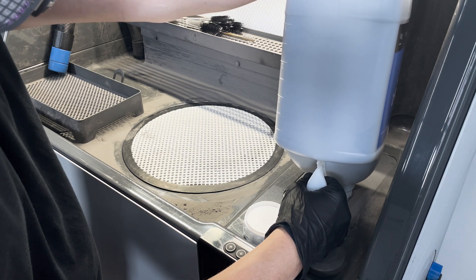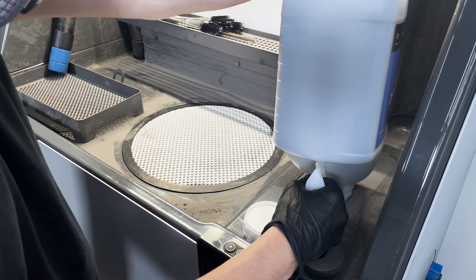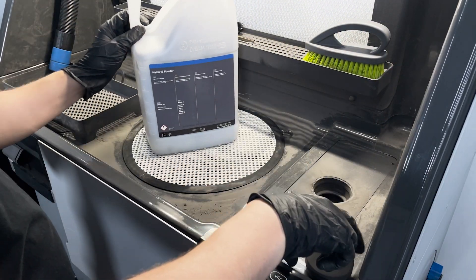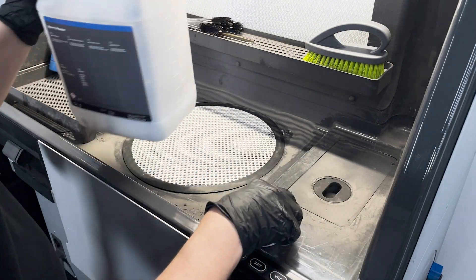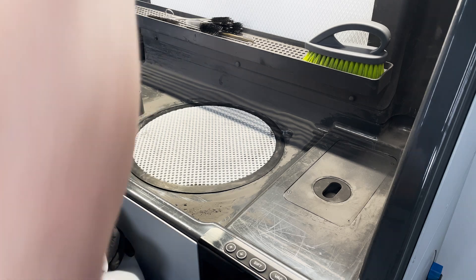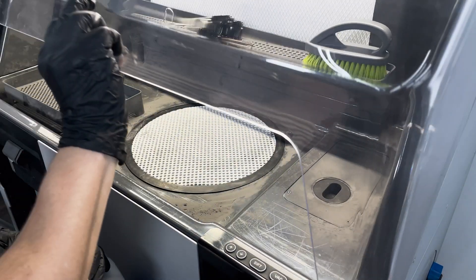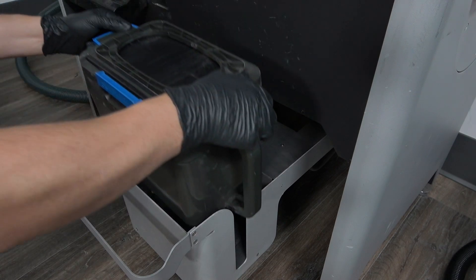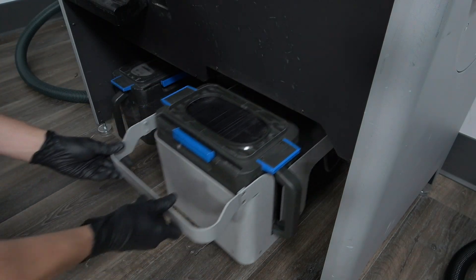The fresh powder hopper can hold approximately eight to nine kilograms of powder. Once your hopper is full, reinsert the fresh powder hopper lid over the opening — this ensures that debris and recycled powder do not enter the fresh powder hopper. Insert your powder cartridge into the cartridge drawer, ensuring the valve knife is in the open position.